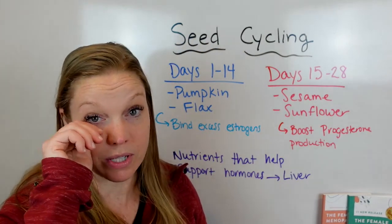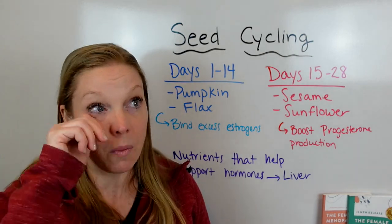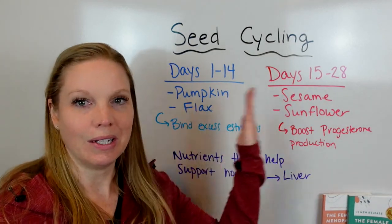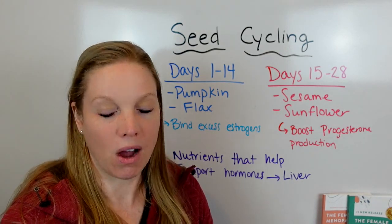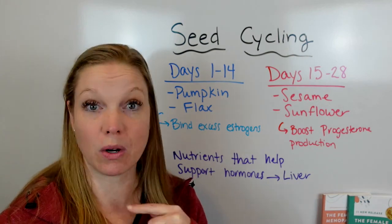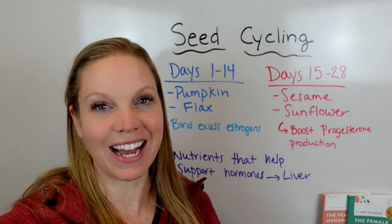Let me know if you have any specific questions on this, and I'd love to hear if you've done seed cycling and noticed a change — please comment below. So many women don't realize what a big difference this can make. You have to be consistent with it most of the time, but it has an amazing impact on your hormones. If you want to learn more about working with me one-on-one, go in the comments and click that link. Have a great rest of your night!